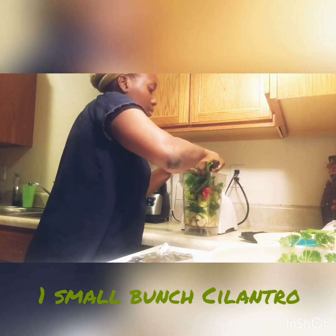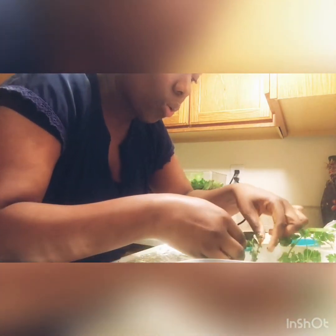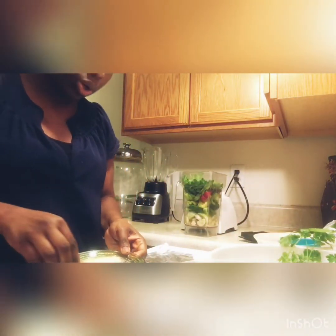We use cilantro. Now we will be using oregano and thyme — this is thyme, the small one. We can use a quarter teaspoon of oregano. I'm using a bit more since I like oregano. Those are optional.